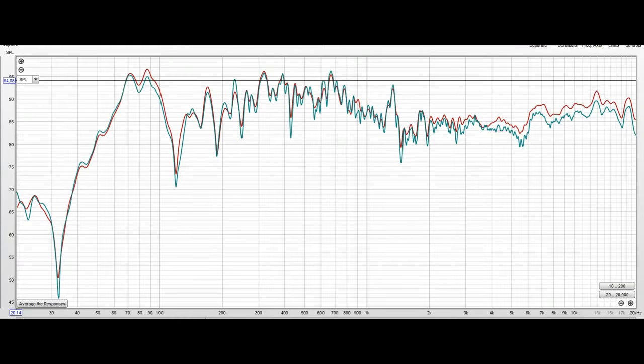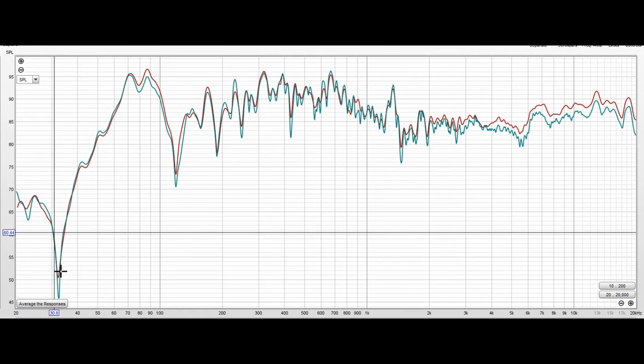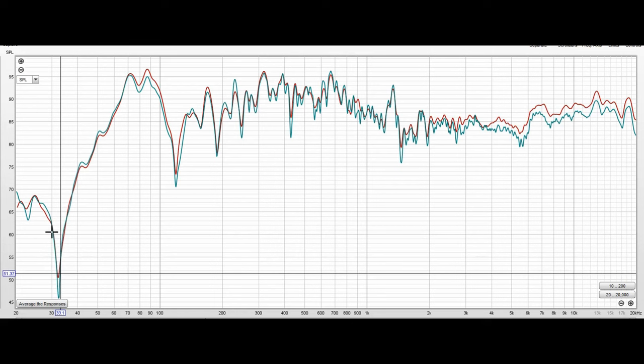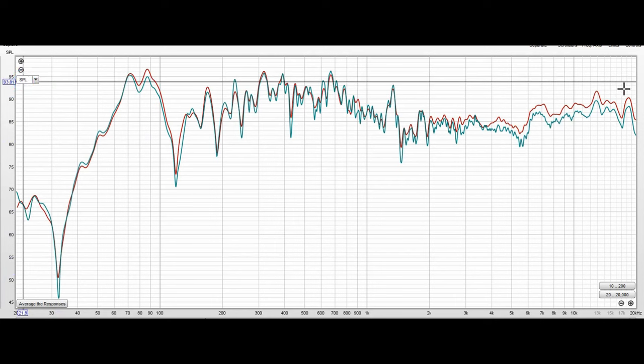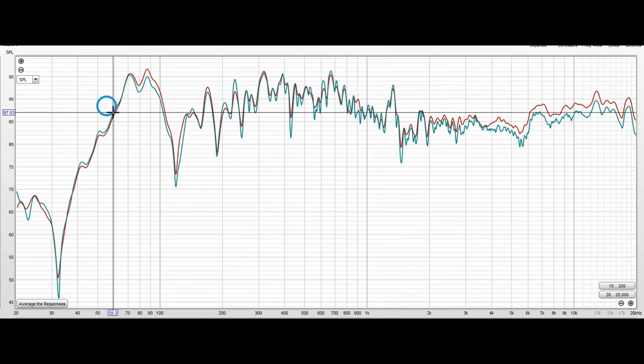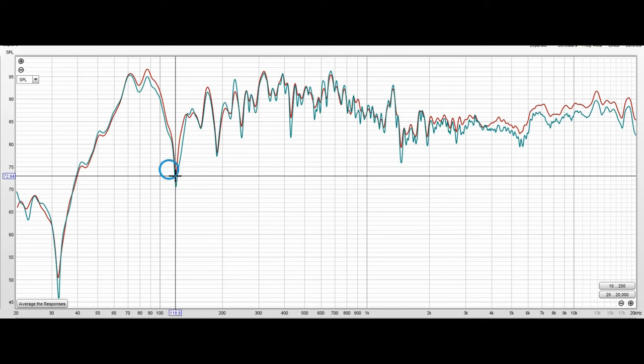Here we have the frequency response sound pressure levels of the Mach 2 loudspeakers — both of them shown — and they line up and follow one another, which is really good. The rated SPL of 94 dB at 1 watt and 1 meter is up around this line, and you can see very little of the response actually reaches 94 dB or better. However, from about 2 kHz up the response is fairly even — not flat, but not falling off at the high end. There is a little suck-out in this area, which could be my room, and we'll compare that to another speaker in just a moment.